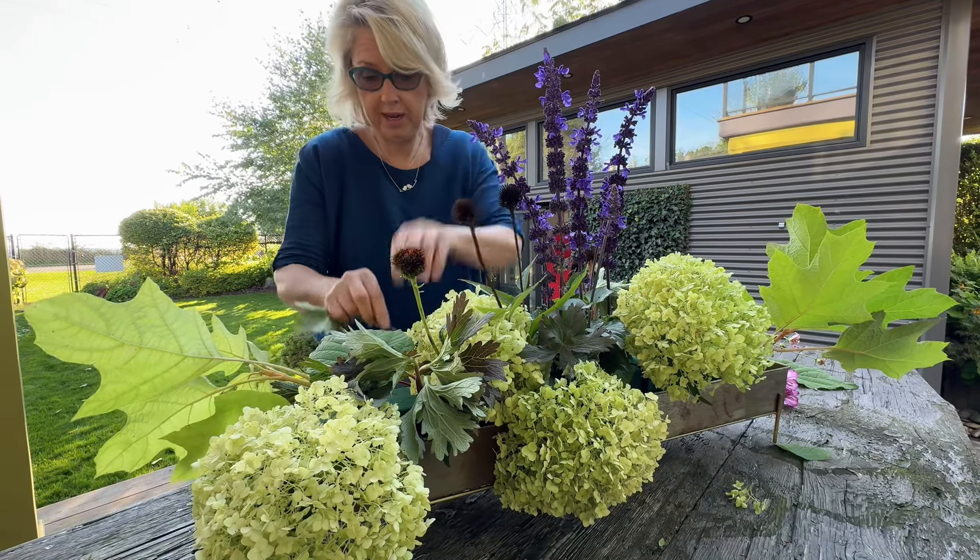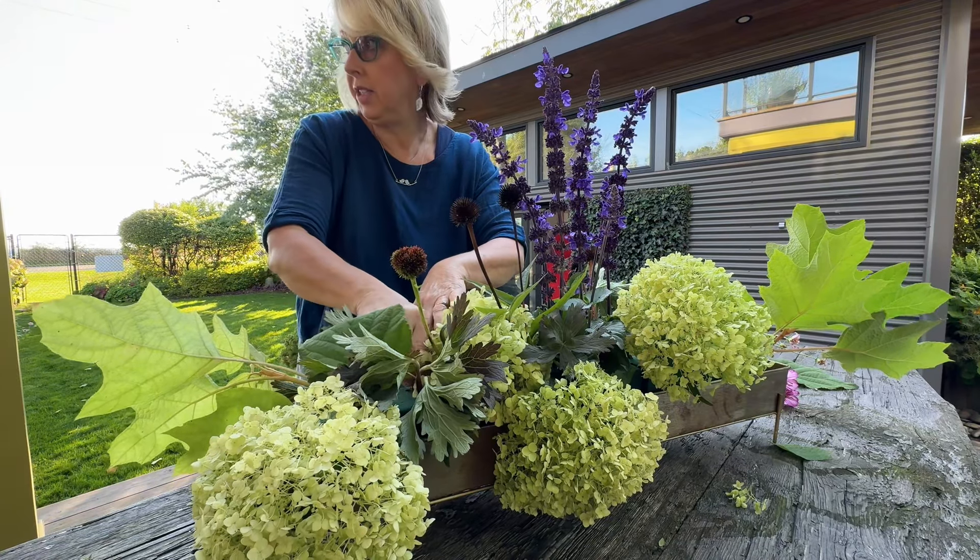I'm racking my brain as to what these seed heads are from.